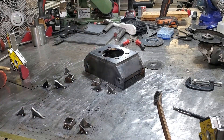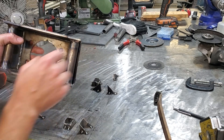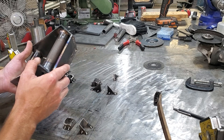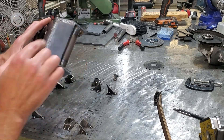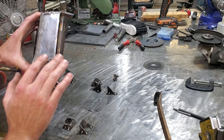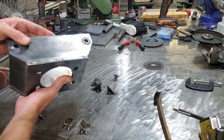Got the spindle all welded together. I MIG welded the inside just because it was really tough to get in there with the TIG torch, and nobody's ever going to see it anyway. I TIG welded the outside just because it's a nice clean weld, doesn't spatter all over the place, and I just like TIG welding.